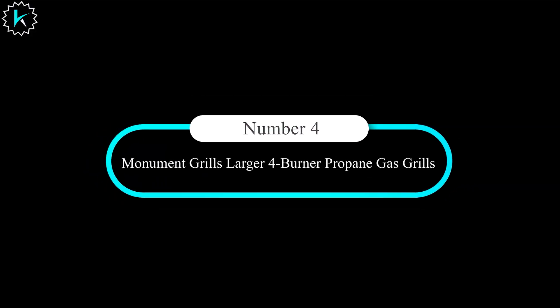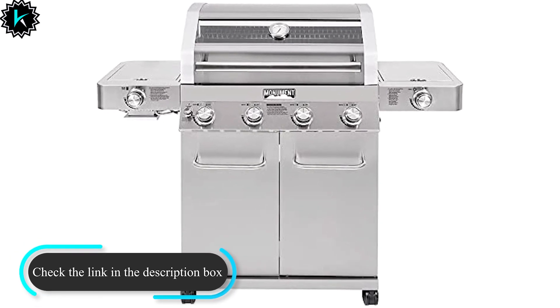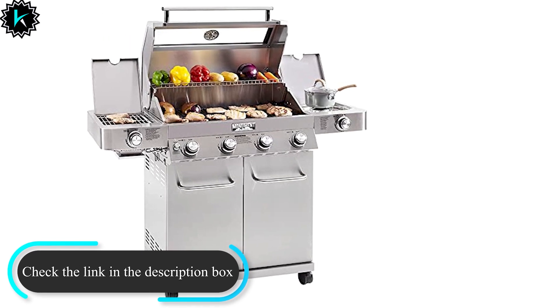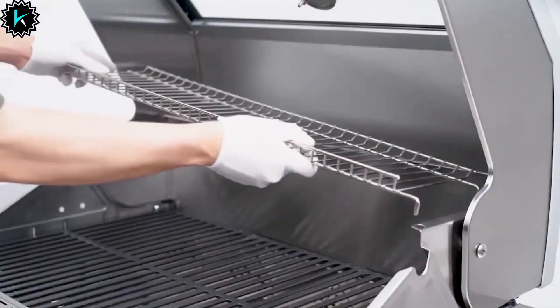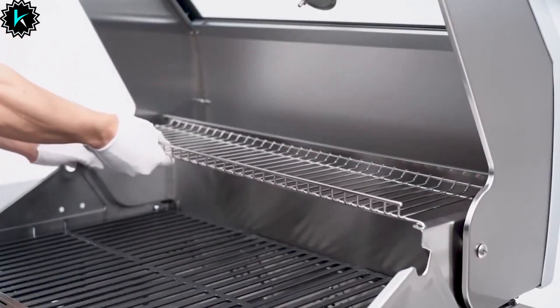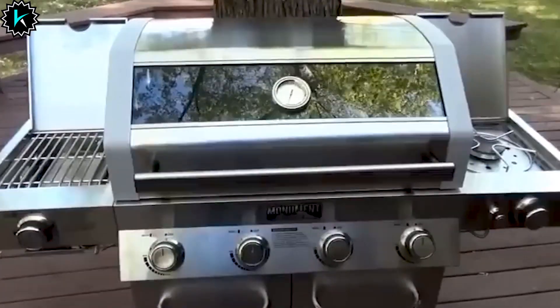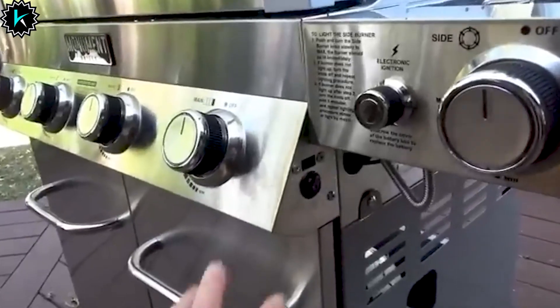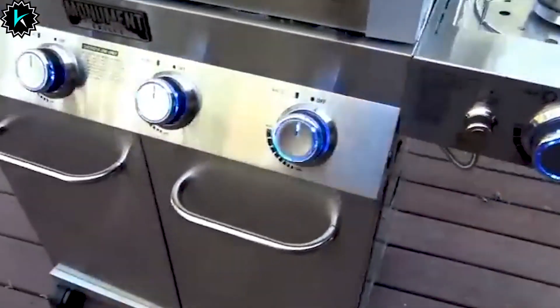Number 4: Monument Grills Larger 4-Burner Propane Gas Grill. Grills tend to have similar designs, especially when grouped by fuel type, and you typically need to shell out big bucks to get a grill with fancy bells and whistles. Not with this Monument Grills grill. It's a great gas grill with a few extra touches, like a glass viewing window so you can see what's cooking without opening the lid. The main cooking area has 513 square inches of space with porcelain-coated cast iron grates and stainless steel flame tamers. On the sides, you'll find a stainless steel side burner and a ceramic sear burner, each providing 12,000 BTUs of power. A built-in mounted thermometer, removable catch pan, and enclosed storage space round out the other main features.